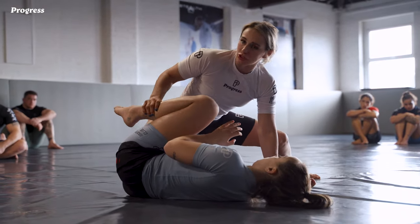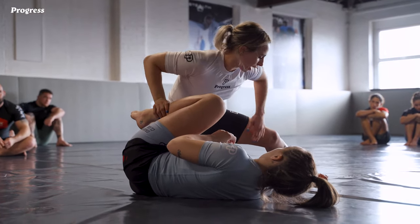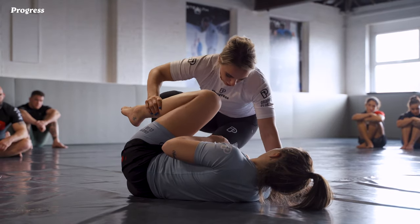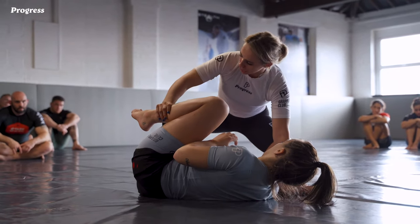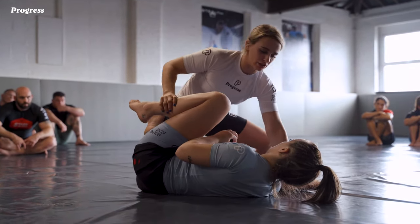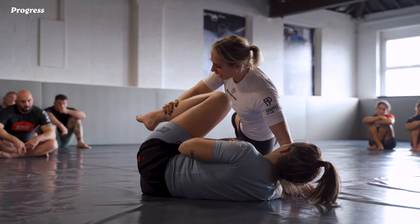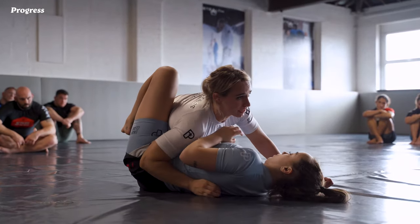I'm still maintaining this grip on the top shin. To get rid of this reverse De La Riva hook, I use my back leg to unravel it — I lean my weight through this posted arm and bring my back leg on top of her knee. This leg goes from facing inwards, driving into the knee cut, and turns towards the ceiling as I bring my back leg in to staple. I pin through, anchor onto these two grips, fold this off, then take my back leg out nice and wide with a big step back, pulling this away from my body to get access to the underhook.